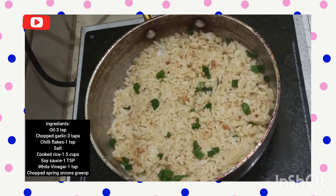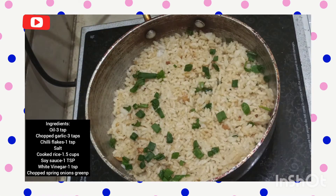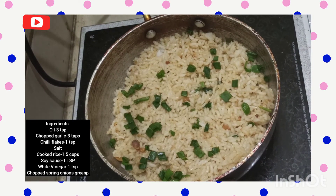I've given it a nice toss — you can see the rice is all coated with the flavors. Finally, just to top it up, I've added some more spring onions. The chili garlic fried rice is absolutely ready and it tastes superb! It's an instant preparation, and I'm sure most homes will have soy sauce, vinegar, and garlic — these are very common in every kitchen. So if you don't know what to make, this is the right choice. Bye, subscribe!